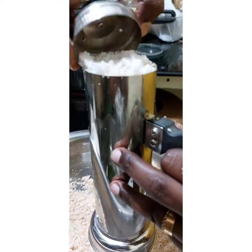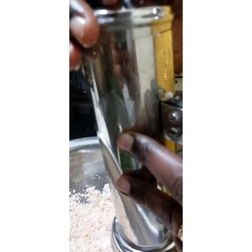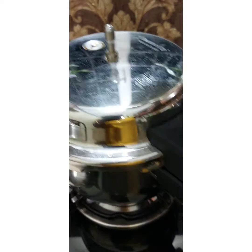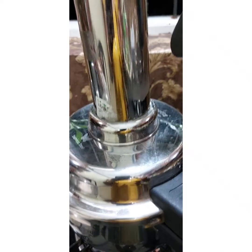Now I'm going to add this. Now I'm going to put it in. We'll put it in the oven. We're going to put the bread in the oven.